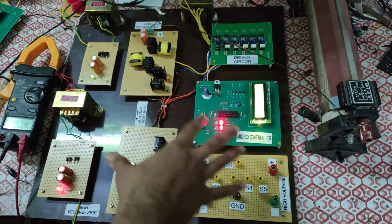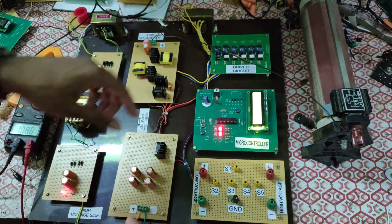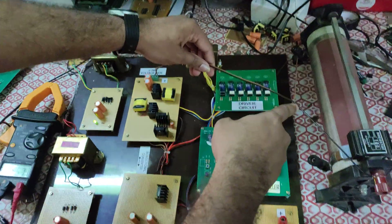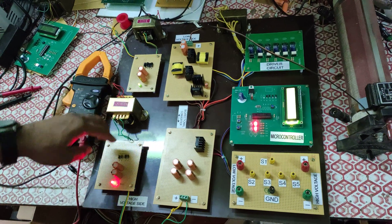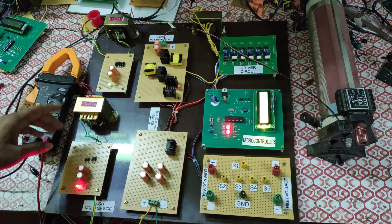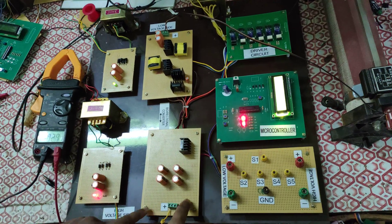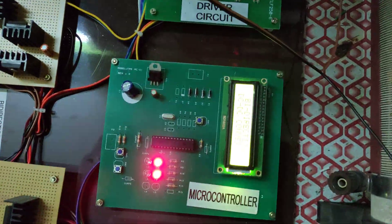We have now reconfigured the circuit. Initially the load was connected on the high voltage side; now I have moved the load to the low voltage side. The source is a 24-volt AC transformer connected to a rectifier, giving a DC voltage of around 30 volts — which you can see on the multimeter. This high voltage source is given to the high voltage section of the converter.